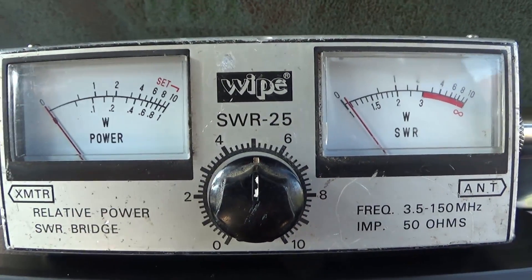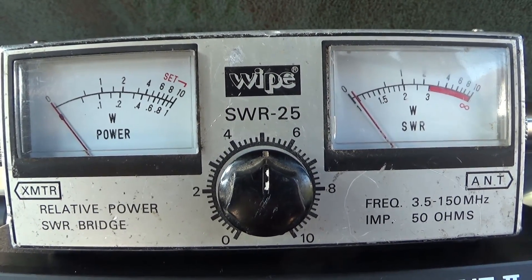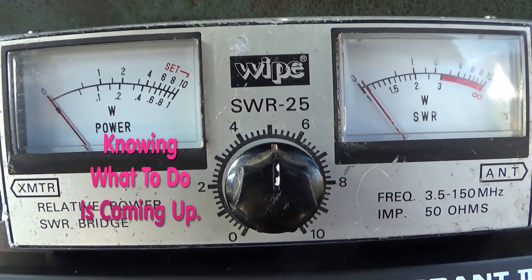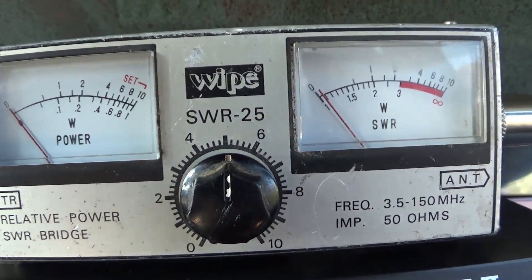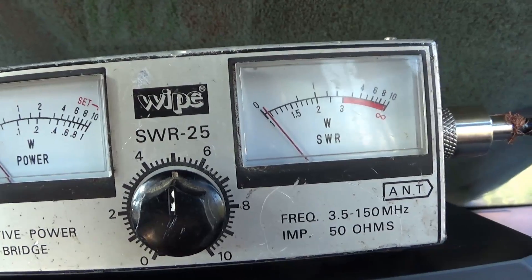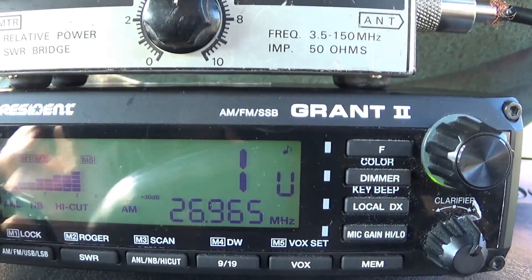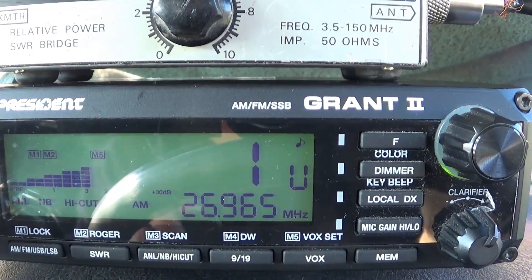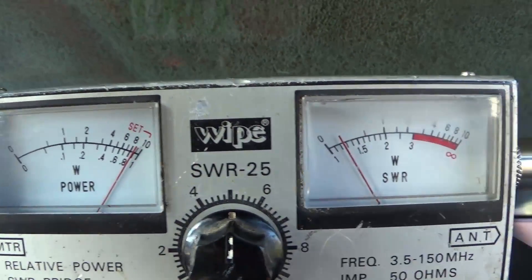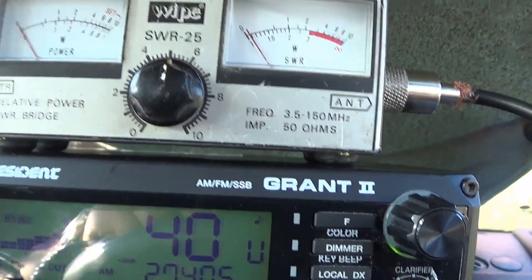One of the first things to consider if your SWR is right off the scale is whether you've got any shorts — you want to make sure you are receiving. But let's presume your aerial is new, everything's new, and your SWR is just a little bit high. What I do is check my lowest frequency — we're just doing one band, meaning 40 channels. Key up on channel one, then go to channel 40.